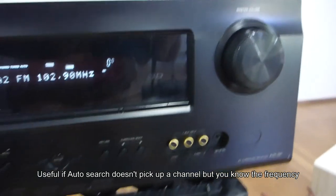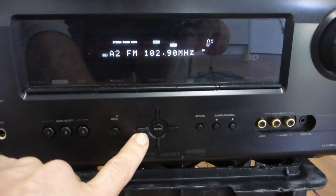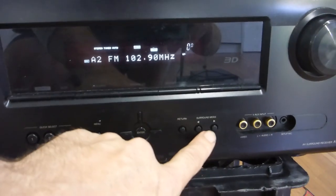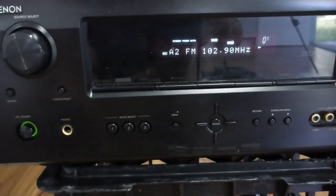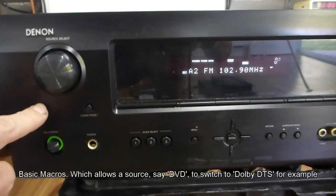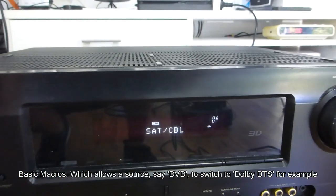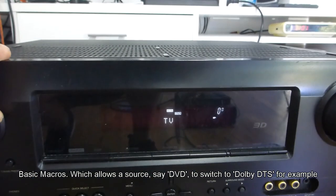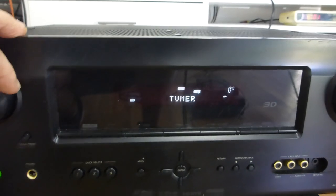The front panel has a master volume on the right-hand side, basic menu buttons, return, surround mode, menu button, and quick select. Quick select allows basic programming — you can rotate through sources: Dock, Fiogs, Game, Satellite, TV, DVD, Blu-ray, and back to the tuner.